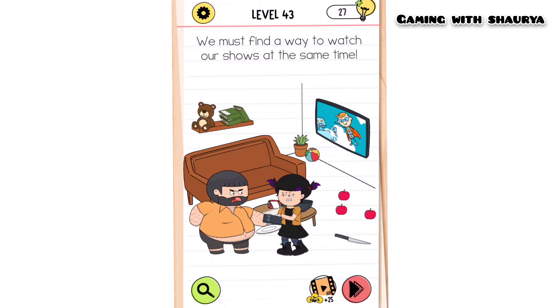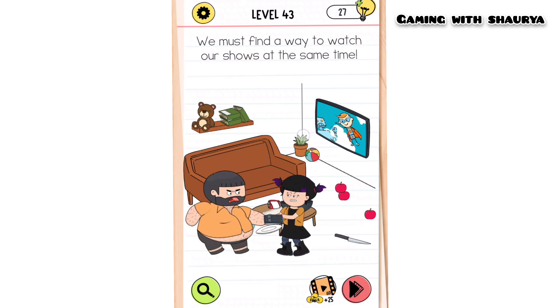Please subscribe to my YouTube channel Gaming with Shawrif for more solutions. Brain Test 4, Level 43 — we must find a way to watch our shows at the same time. They are both fighting to watch their favorite TV show, and we have to make something so that they can watch each TV show at the same time.